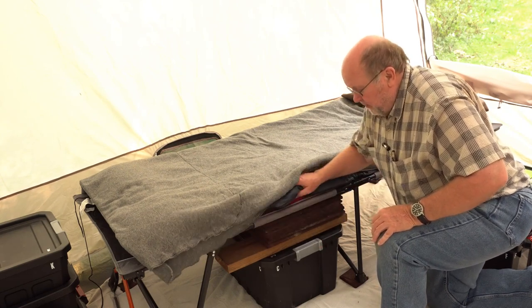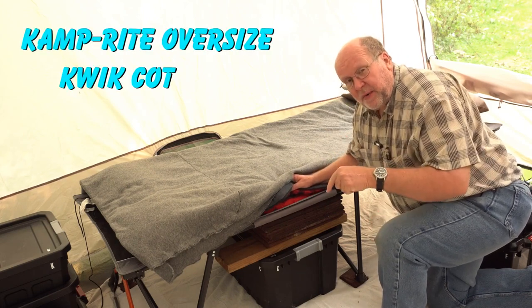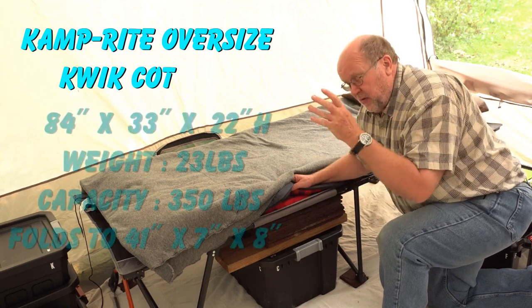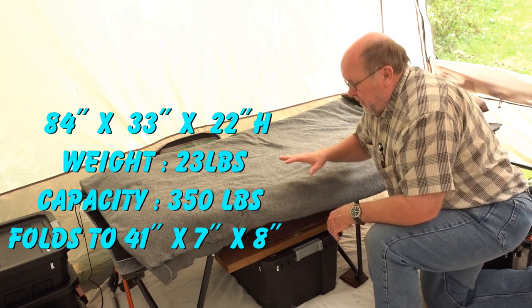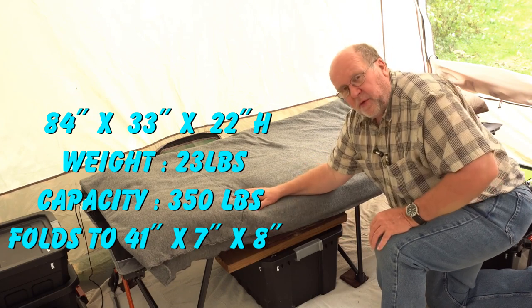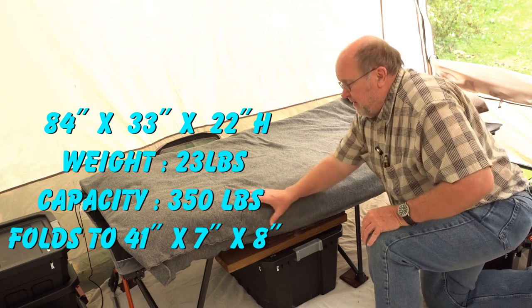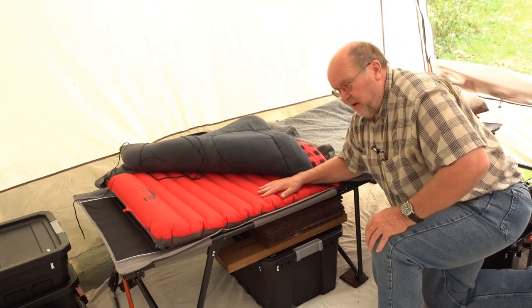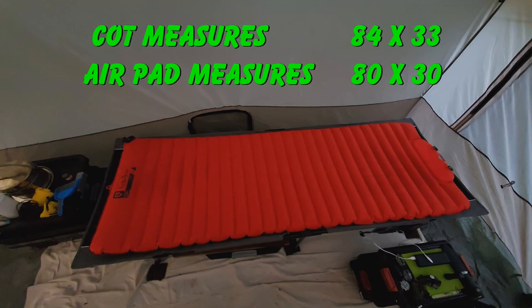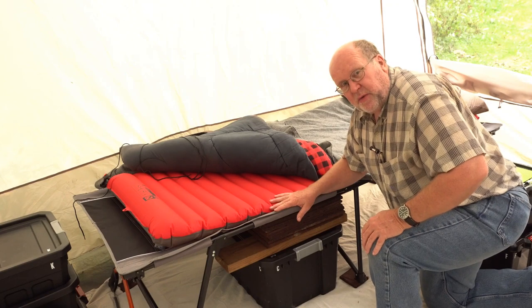Underneath is a Camprite oversized quick cot. A link to the manufacturer's website will be down below. Here are the dimensions — the height, width, and length — both set up and folded up. The cot is comfortable enough in and of itself, but it's a little too stiff for me, so I wanted a little more padding. I took the measurements and found a Nemo Cosmo 30XL air mattress that fits absolutely perfect in this space, and gives me a tremendous amount of cushion and support for a nice comfortable sleep.